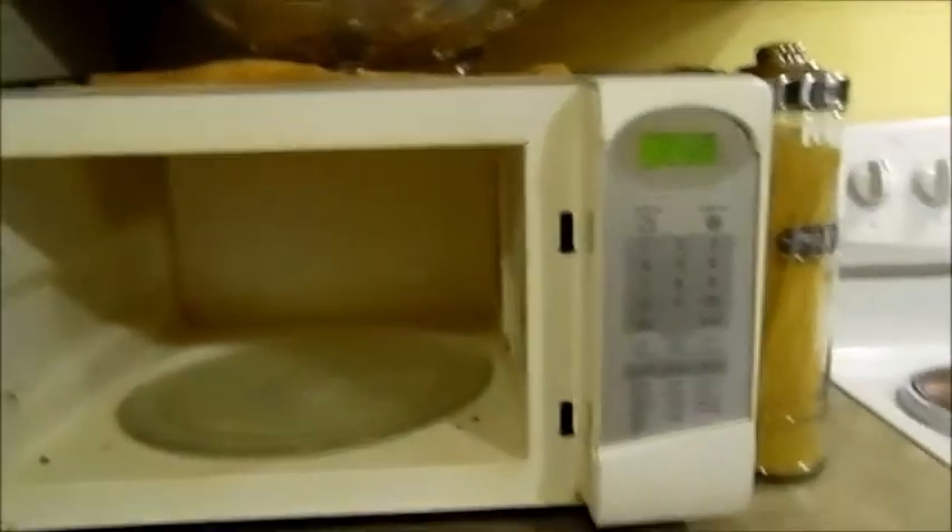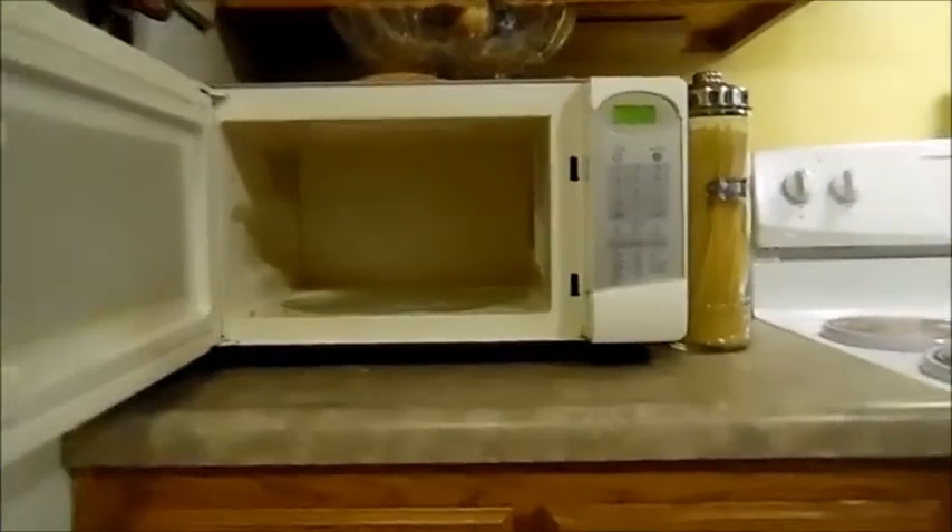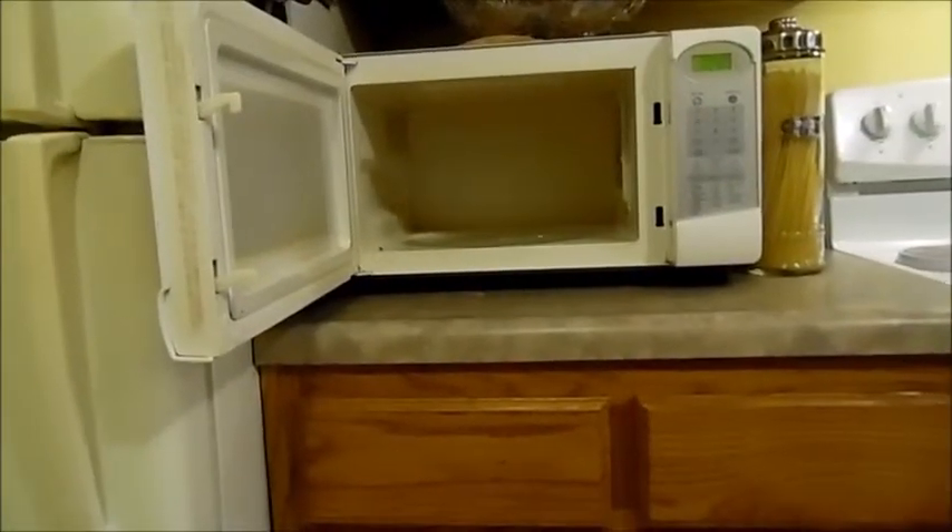Okay everybody, this is the microwave. Let me get you up close there — see, we've got some soup that got stuck on there. There's a little crumb right there, probably hamburger. So let's back you guys up and you guys can watch me clean.